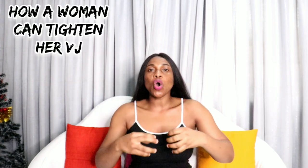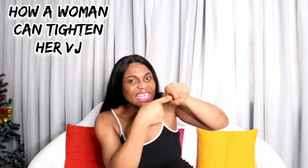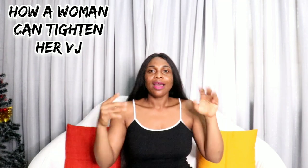I want you guys watching this video to watch, learn, and tell your woman these tricks and tips I'm about to share. As a man, you need to stay to the end of the video — I'm trying to help you men enjoy the bedroom. Now the topic today is how a woman can tighten a VJJ.